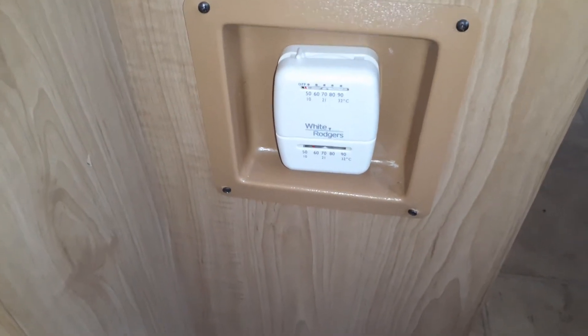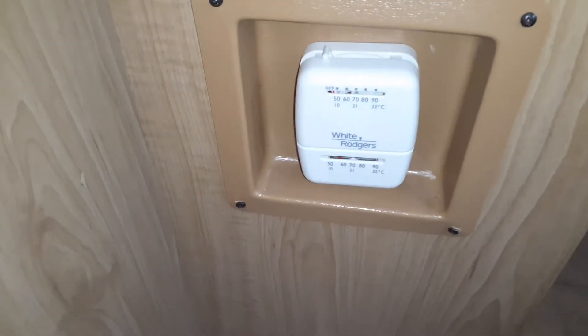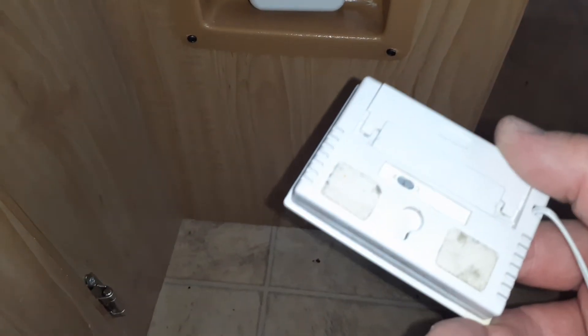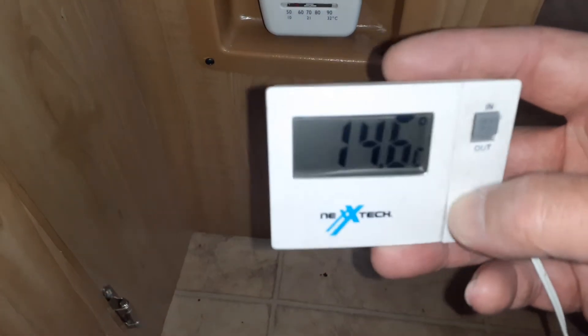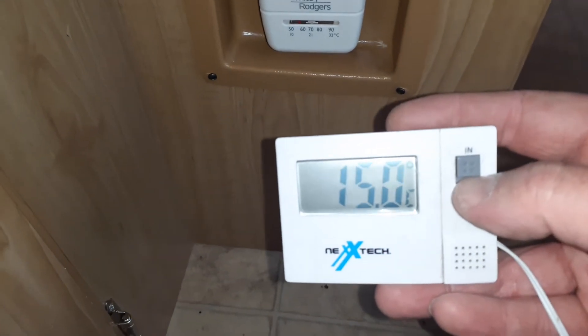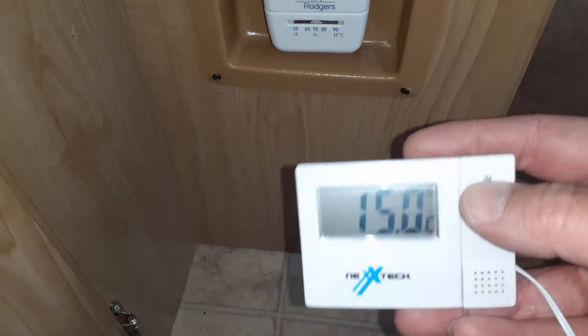Hey guys, welcome back to the pop-up camper. In today's video I'm going to be installing a temperature gauge like this one I had hanging around — you can probably order them on Amazon. It has a digital reading here and a button for interior and exterior temperature, and it's hooked up to a wire here.